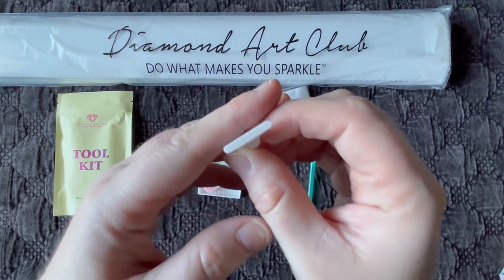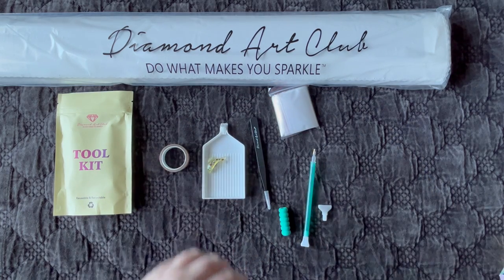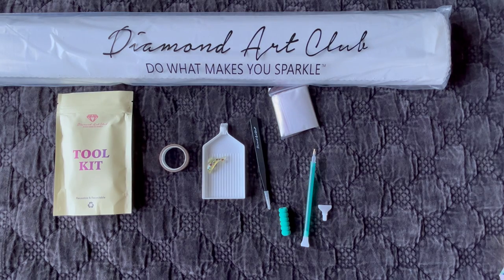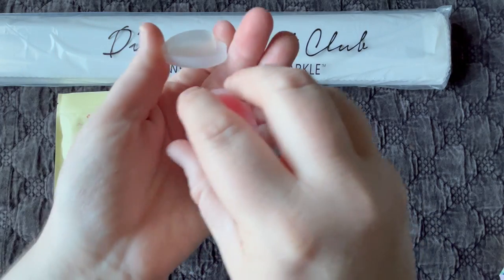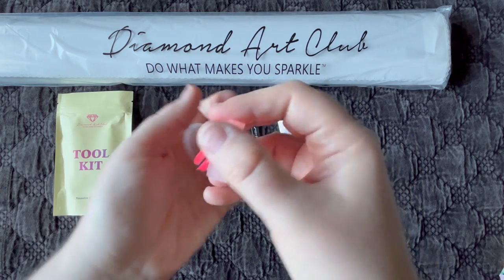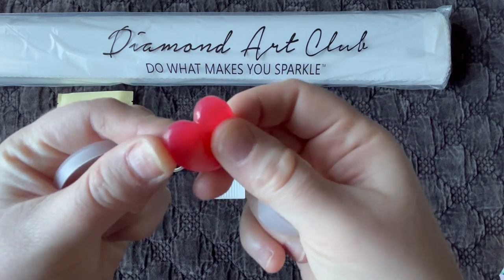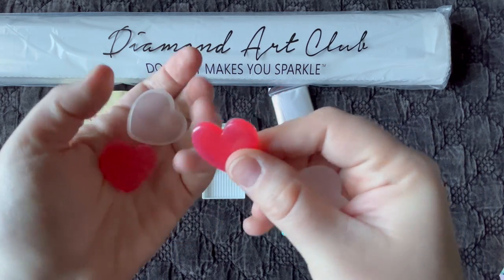If you like these thin plastic multi-placers, you're going to love Diamond Art Club's new metal multi-placers. I've tried both the three and the six placer — they each pick up an extra diamond, so the three picks up four and the six picks up seven, as long as your placer is filled with putty or wax. Diamond Art Club sends two plates of wax. They have a protective cover, so just make sure you remove that before loading your diamond painting pen.